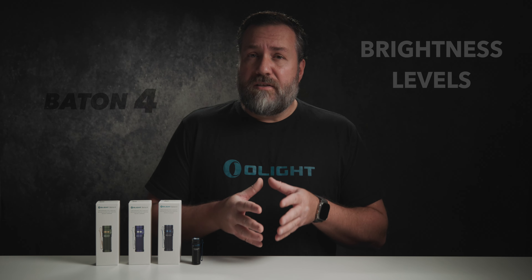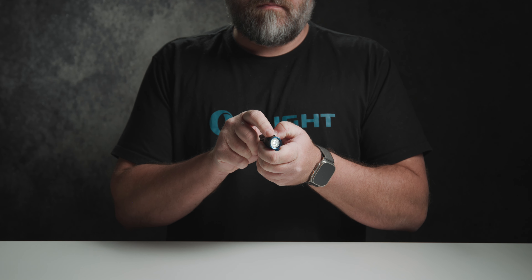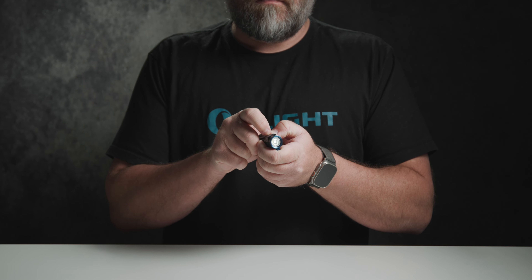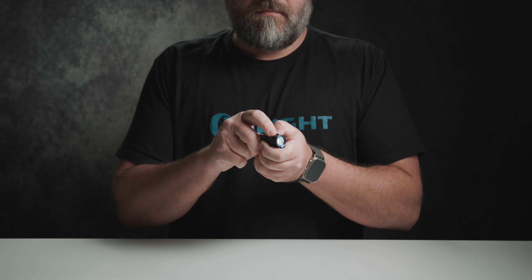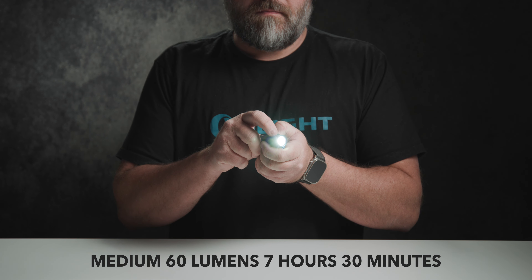Speaking of moonlight mode, let's take a look at each brightness level. To activate moonlight mode simply press and hold the button for one second or more when the flashlight is off. With moonlight mode you have access to 0.5 lumens with a runtime of up to 30 days. With the flashlight on you can now quickly adjust the brightness level by pressing and holding the button to cycle through low, medium, and high.